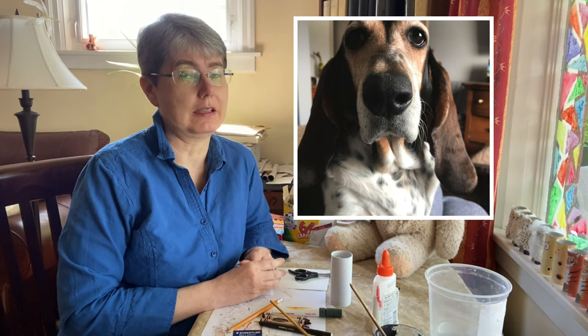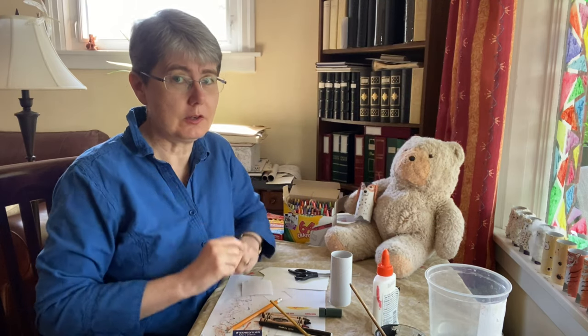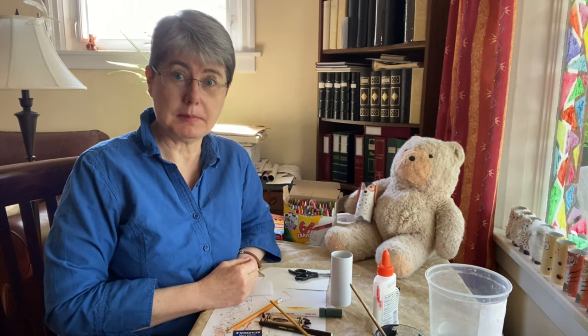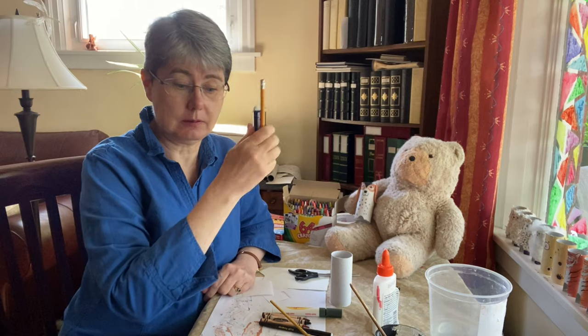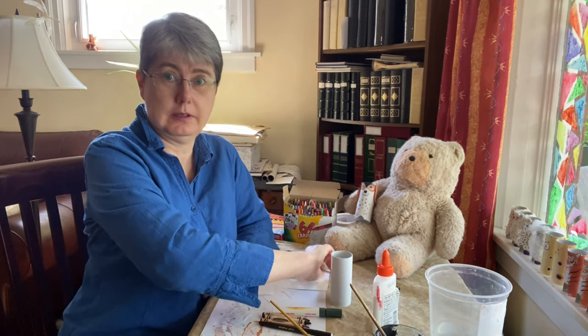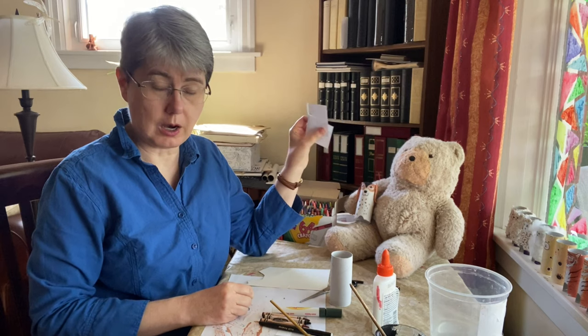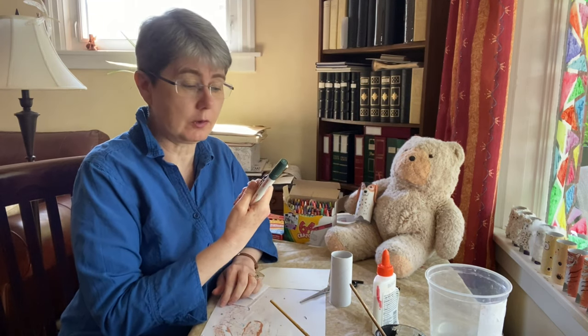A Basset Hound is a dog that can smell really well — they've got big ears and little short legs. So what are you going to need to make the Basset Hound? Well, it helps to have a pencil and an eraser, scissors, and scrap pieces of paper or cardboard. You'll also want markers, crayons, or crayon pencils.